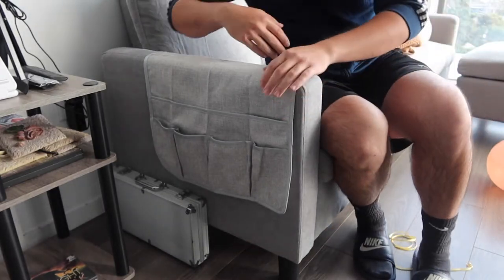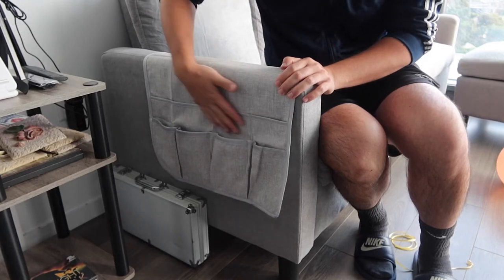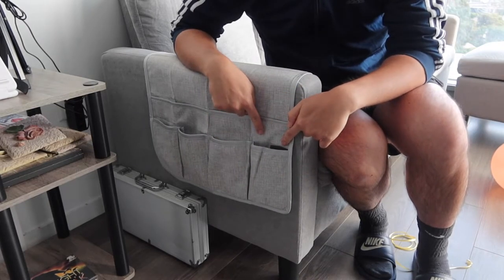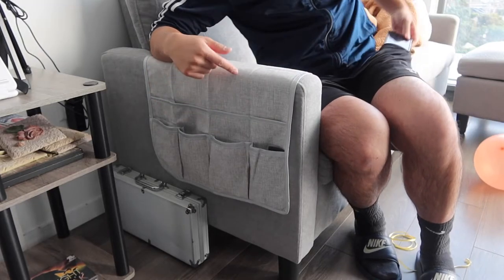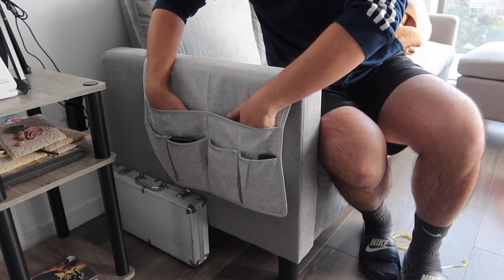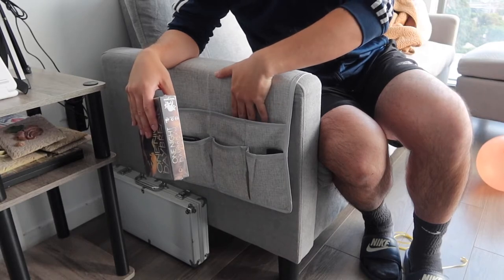Once we put this part here, you can see this is basically what it looks like. I definitely have a lot of space to put whatever I want. I can put my remote right here, or I can put two of them side by side because of how spacious it is. I have more space here as well, and I can definitely put my phone on here. We do have the other slot here if you guys want to put other stuff as well.